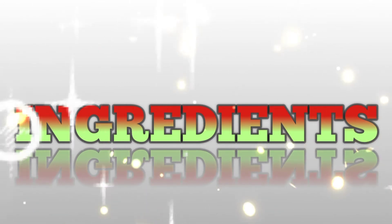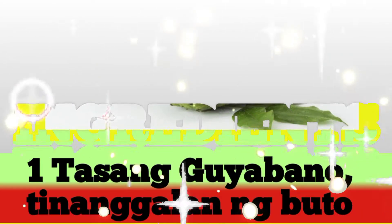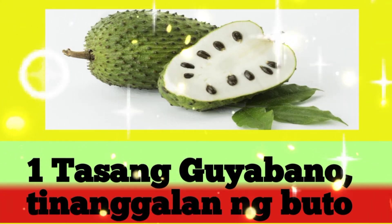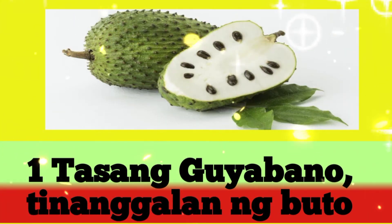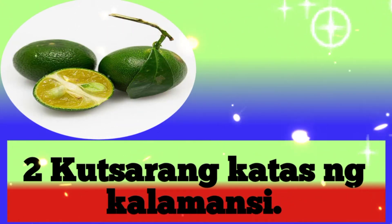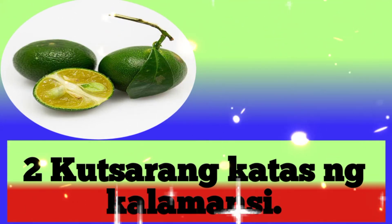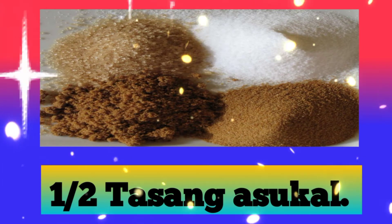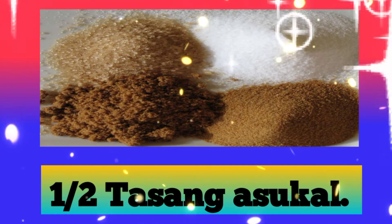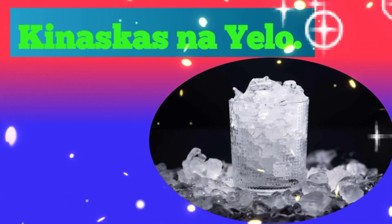Ingredients: 1 tasong guyabano, tinanggalan ng buto. 2 kutsarang katas ng kalamansi. Kalahating tasong asukal. At kinaskas na yelo.